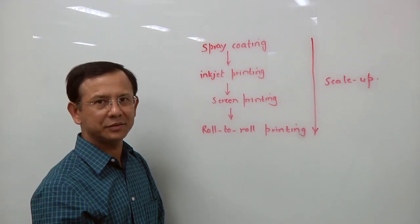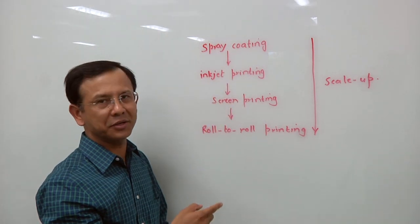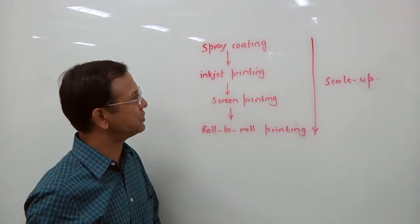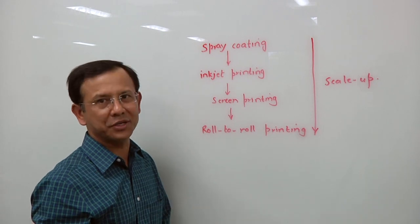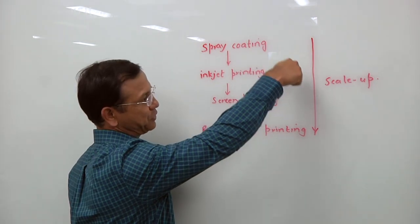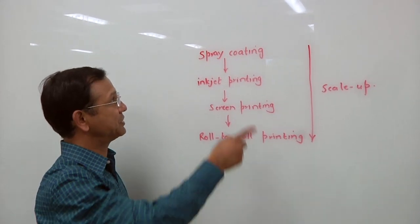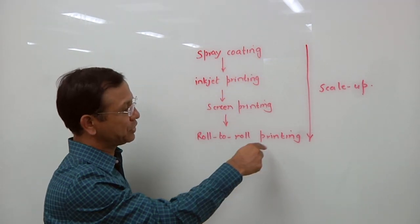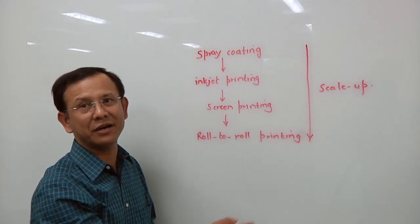Why don't you draw this out for us? Basically, here I'm drawing the different ways that we can make the printed temperature sensors. The first one is not printed — this is a spray deposition technique — but all others are different ways of printing those printed sensors. And as you go down, your manufacturing scale is going to be bigger and bigger. For example, here it takes maybe two hours to make 10 sensors, whereas here we are talking about 500 feet per minute speed of manufacturing. And on each square foot there are thousands and thousands of printed sensors.